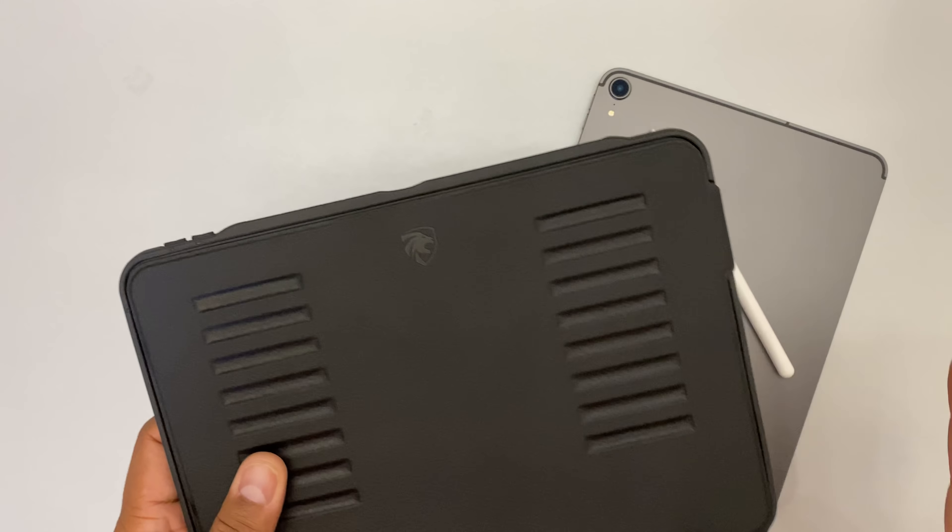They have the protective corners on there. This bad boy can take a drop of five feet. You have all your cutouts. You have an area for your Apple Pencil to go, which is a nice touch — snug, it's not falling out. And then you have a backup slot. With these magnets, the case, the feel, the thinness of it — this has been my go-to case for a while. When I go out, I know I'm going to be protected. I can put it into various angles, my pencil is protected. And we all know that pencil costs a lot of money — the iPad itself costs a lot of money. So we're taking care of it.